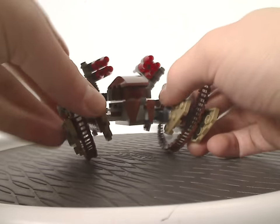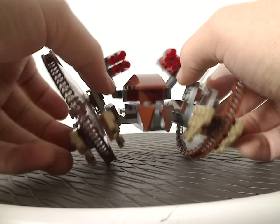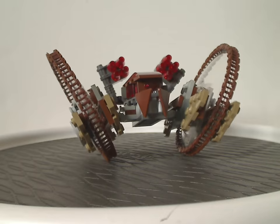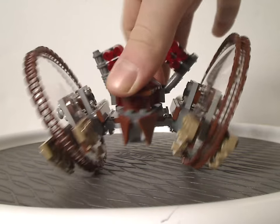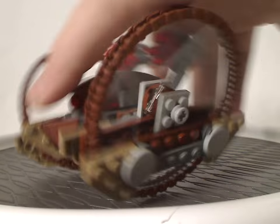It does roll really well, which is a good touch for playability. These wheels also adjust a little bit. I think this is probably the best way to go rolling around Geonosis with it. And that is it with the Hailfire Droid.